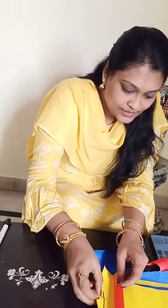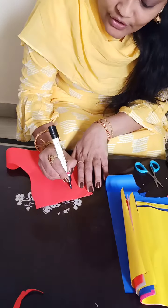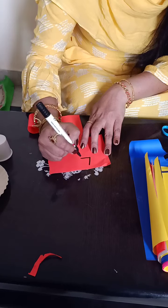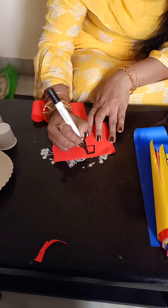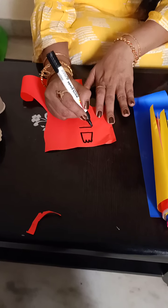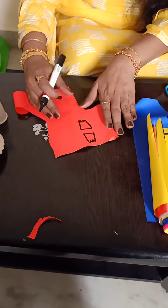Take a paper cup again. Take a red color sheet and draw like this. Draw one slanting line up, two slanting lines, and give a curve like this. And one more you should take for down — again one more slanting line, two slanting lines, and draw curves.